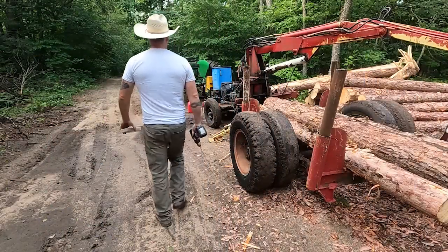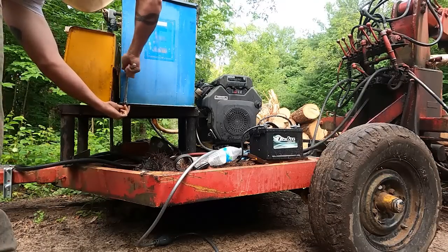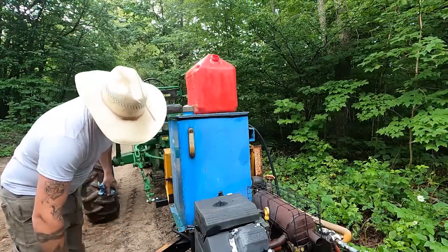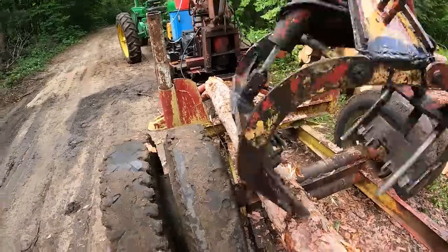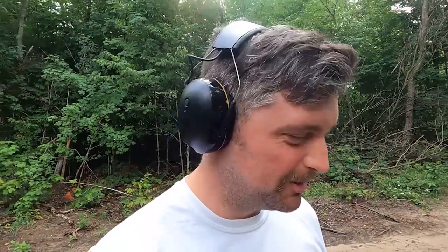That song's been in my head all night. I got these earmuffs that play music — they're called 3M WorkTunes. They're awesome. I was listening to gangster rap while stacking logs — it's a good time, it's a good day. I'm happy with how today's starting off.